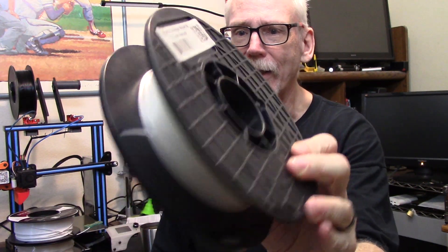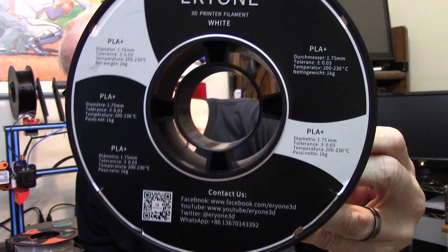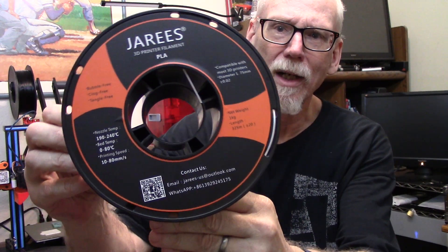Next we have the Taulman Bridge Nylon in natural color — I've had this roll forever but there's more than enough left to run these tests. Then we have Overture white PLA Plus. Everybody is telling me that if you want an outdoor filament, go with PLA Plus — it's really better than everything — so that's why it's here. We also have JARS transparent, or natural as I'd call it, standard PLA. Let's see how much better PLA Plus performs over regular PLA.